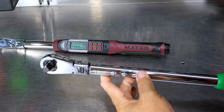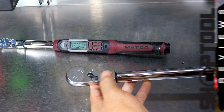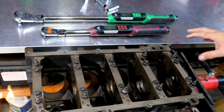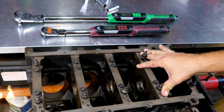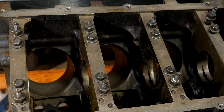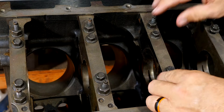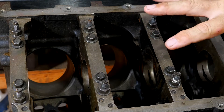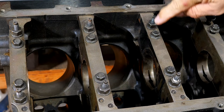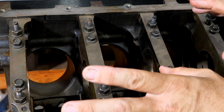Both heads on the half-inch and three-eighths have a 72-tooth design, giving you a five-degree swing arc. Here's a good example of needing both a 3/8 drive and a half-inch drive torque wrench. This is an LS-based motor — whether it's a 4.8 all the way up to a 6.2, unless it's an LS7 or LS9, all the main caps are going to have pretty much identical torque specs. These have to be torqued in different values: all the inside and outside main caps get torqued at 15 foot-pounds on the first pass.